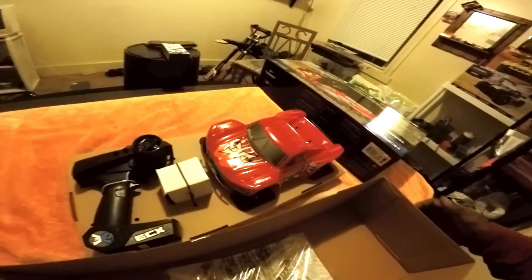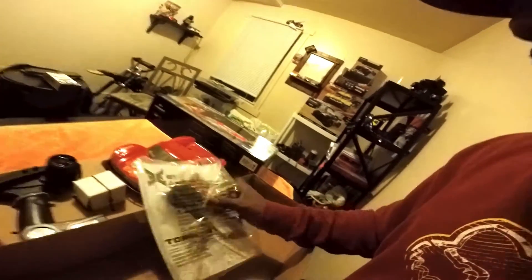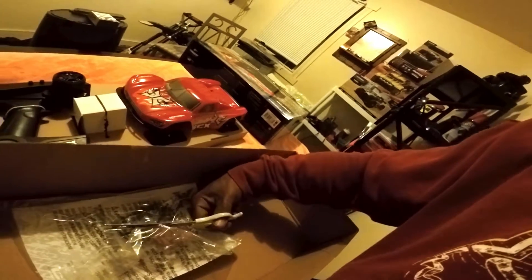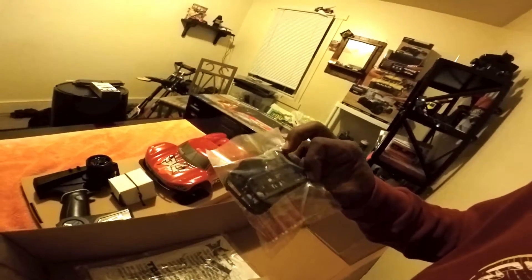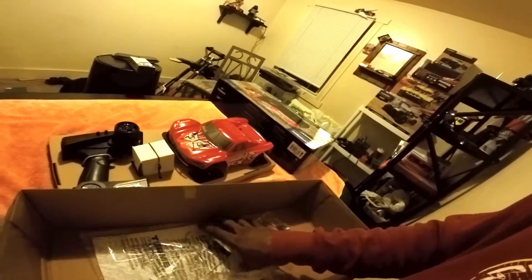Had a camera epic fail. But anyways, as you can see in the box — I was getting that out and you guys took a tumble. We got the instruction manual here. It's got batteries in it. Spur gear. Got some suspension couplings to dampen out the suspension and make it stiffer. It's pretty good for a hundred bucks.